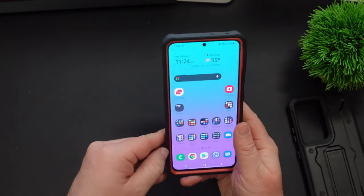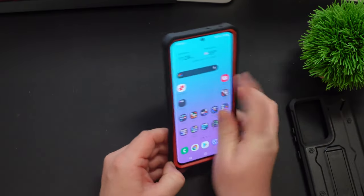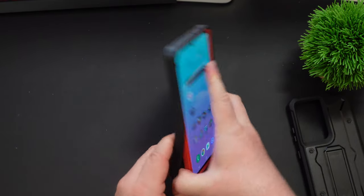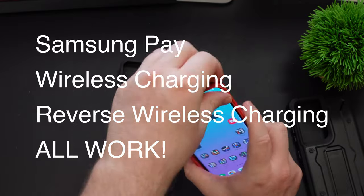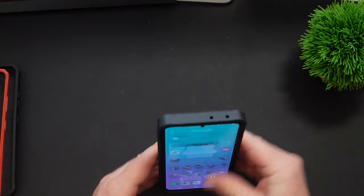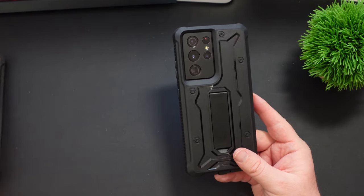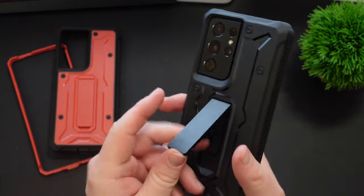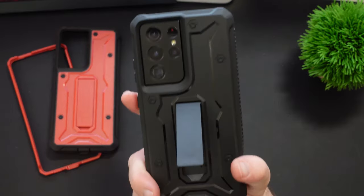Let me throw the black one on as well — black is so classic. This is the red, and I'll show you how you pop it off: go down to one of the edges and just peel it away and take it off. And this is all in real time. These cases come in multiple colors, so if you don't like one color you can definitely get another. Look how great the black looks — black on black looks amazing. The kickstand is the same exact case, same functionality, just a different color.